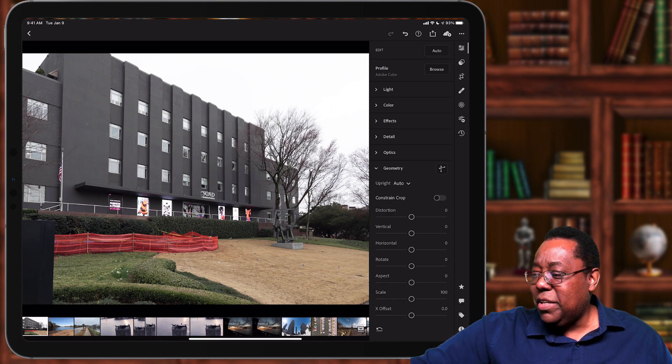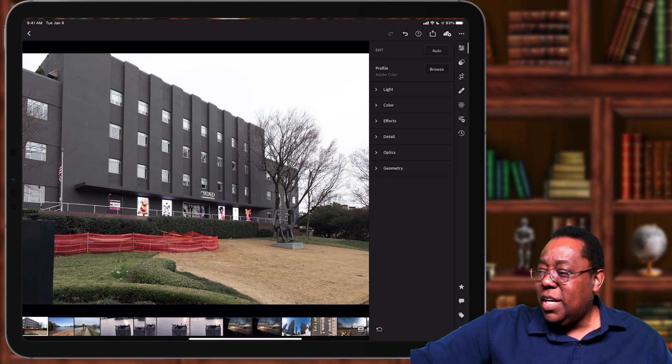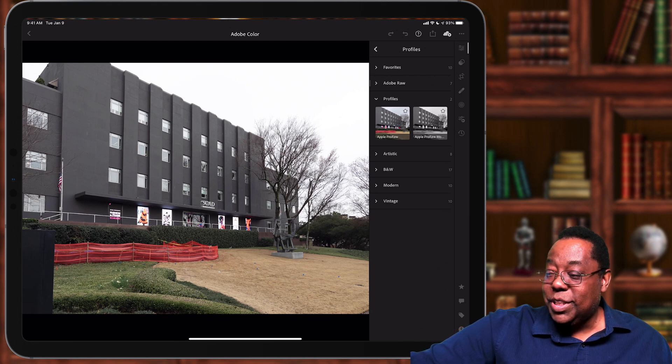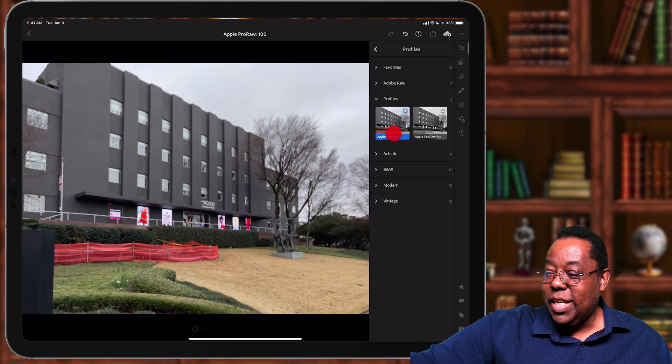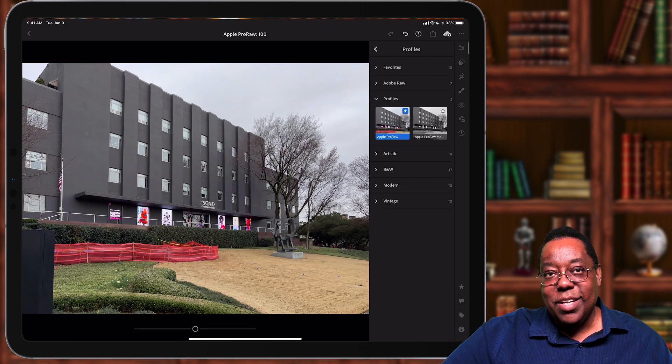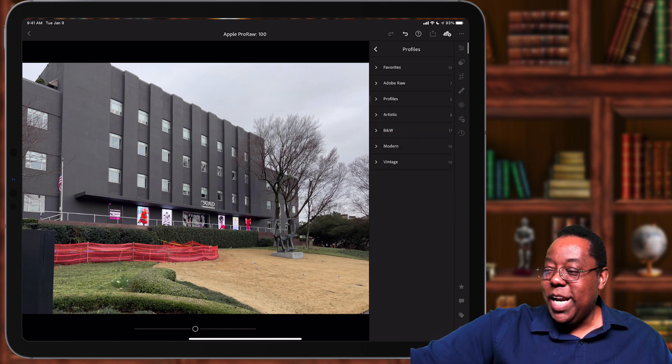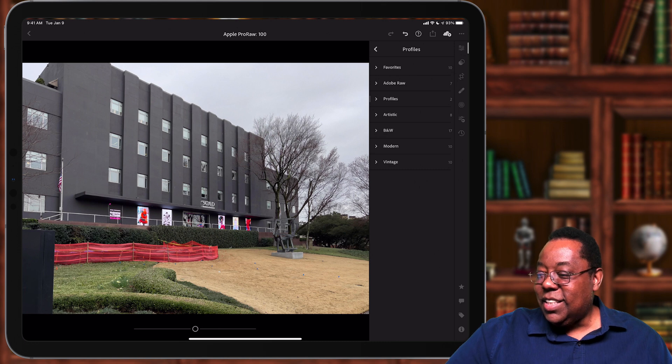The next thing we're going to do — remember I shot this with Apple's Pro RAW on the iPhone 12 Pro Max — if I go here in the profiles, we now include an Apple Pro RAW profile, and we will select it going forward automatically, to make the colors look the way they looked on the back of the camera. So that looks more like what I was seeing on this dreary, rainy day in downtown Atlanta. Now let's go ahead and take care of this grass situation. I'm going to go to my selective adjustments.